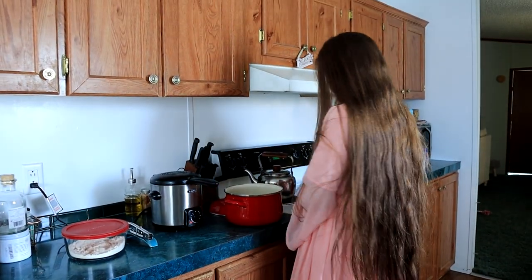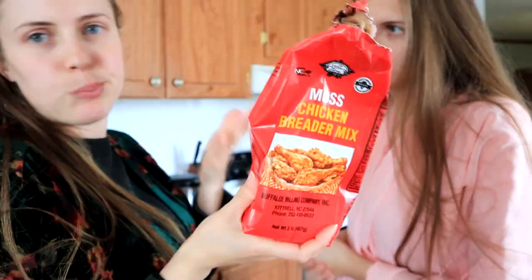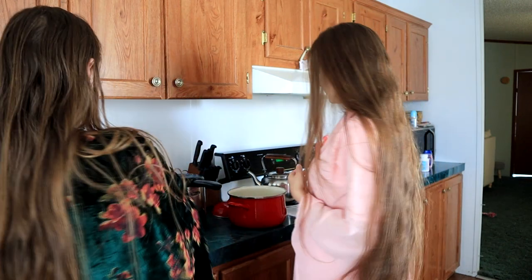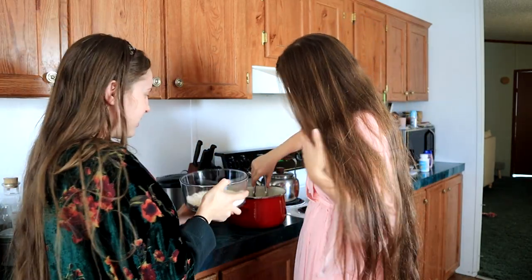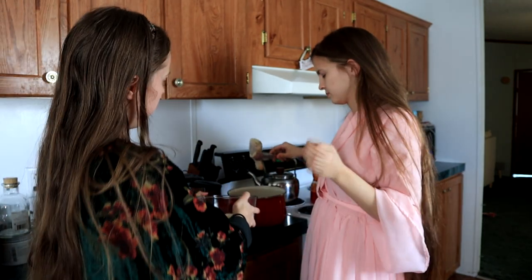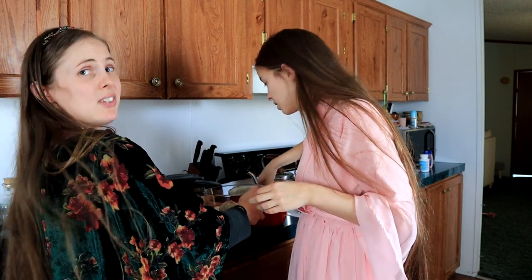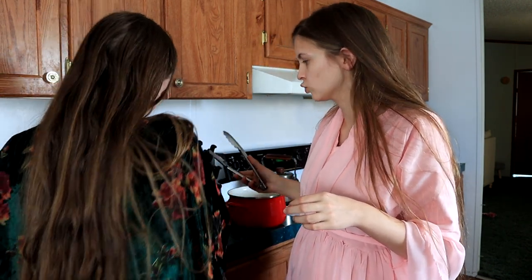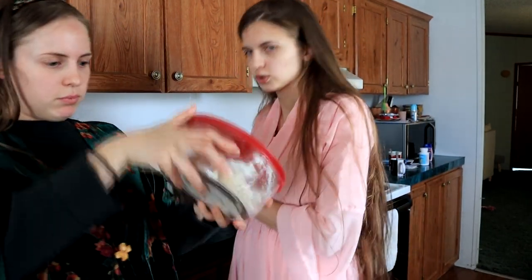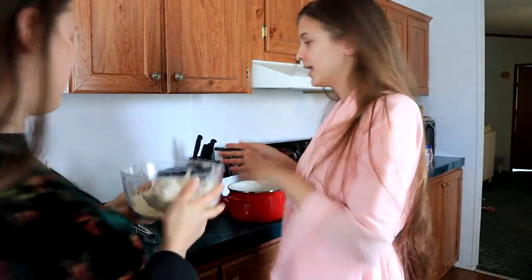We've got this chicken and we're going to put it in some breader. You can use whatever chicken breader you want — this is just what we normally use. We went ahead and put some breader in a bowl; you can use a Ziploc bag too. Let's do two for now since we can't fit more in the fryer — we have a tiny fryer. You'll also want to make sure your oil is nice and screaming hot first. Put it in your container and shake it up. Beautiful chicken.